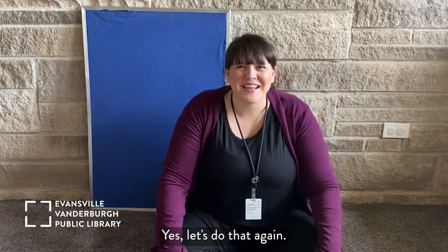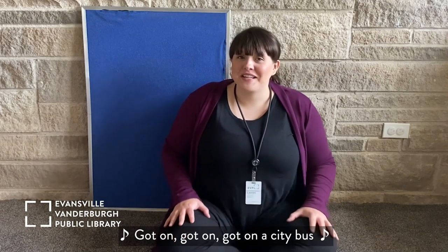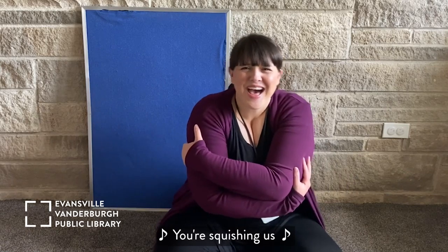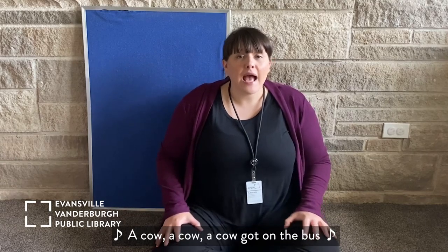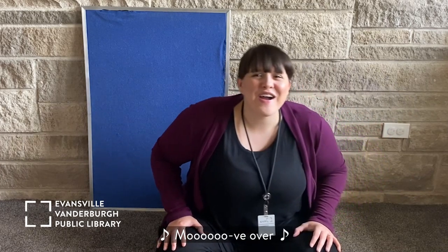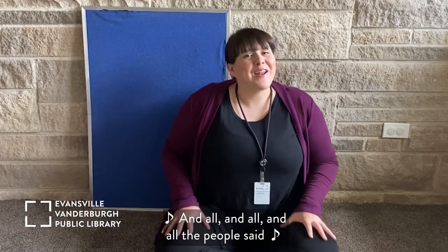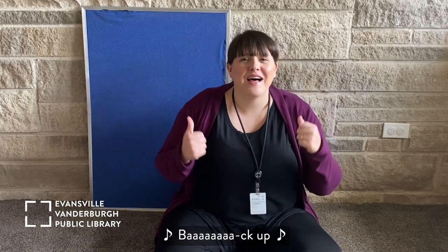Let's do that again! A hippopotamus got on, got on, got on a city bus. And all the people said, 'You're squishing us!' A cow, a cow, a cow got on the bus. And all the people said — move over! A sheep, a sheep, a sheep got on the bus. And all the people said — back up! Wonderful! Wonderful!